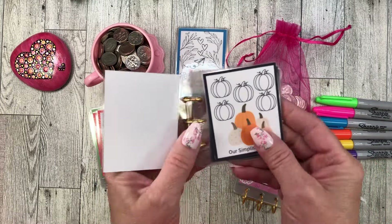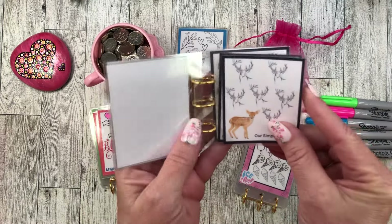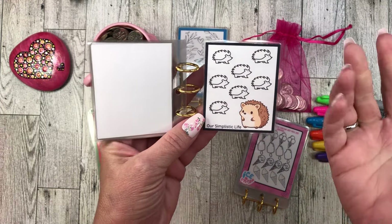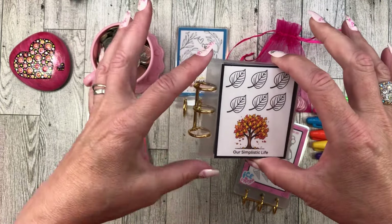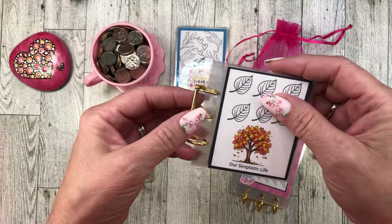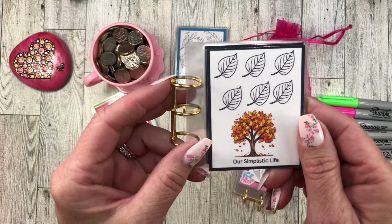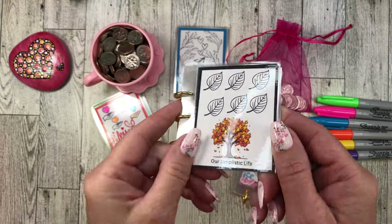You've got the falling leaves, the pumpkins, the truck with pumpkins in it, a deer — look how cute that is — a hot cocoa and whatever that animal is. My mind goes blank sometimes on animals. This is a super cute little set. I cut it out and left about less than an inch to put the little three ring on it. It just makes it like a cute little book. This time I did it like a book rather than a flip book. Go check out Our Simplistic Life if you'd like some fall freebies.